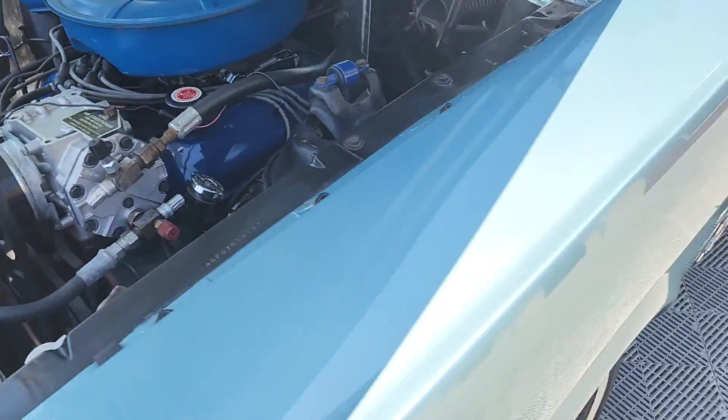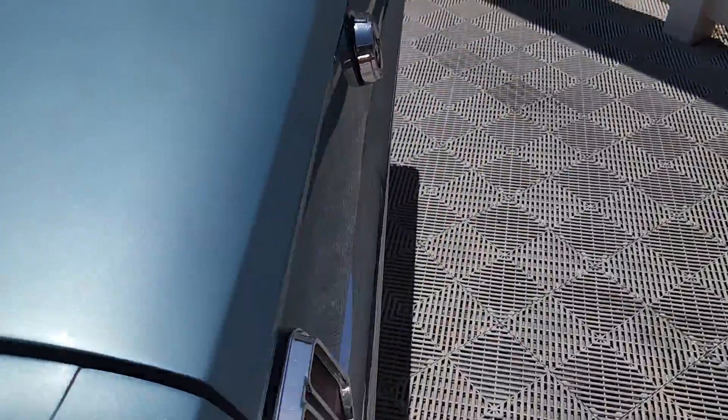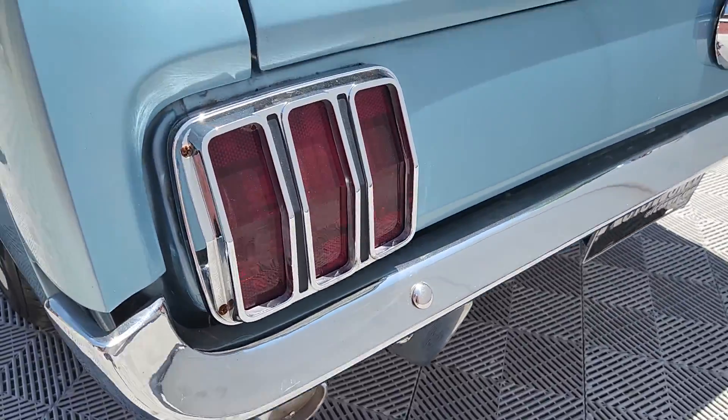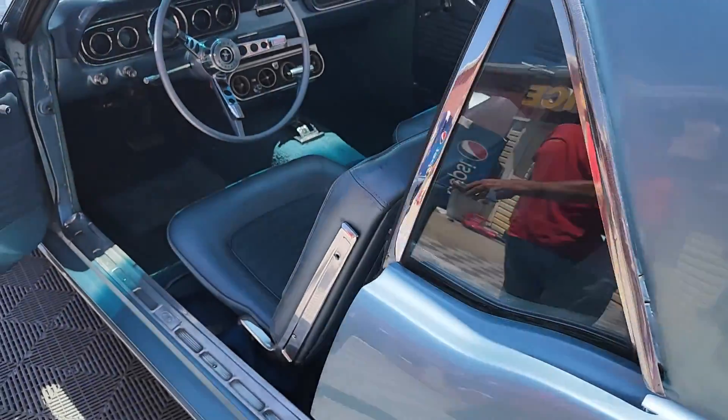We'll get a sound from the back. It's a pretty tame car. Wrong way with the key there? Yes, sir.